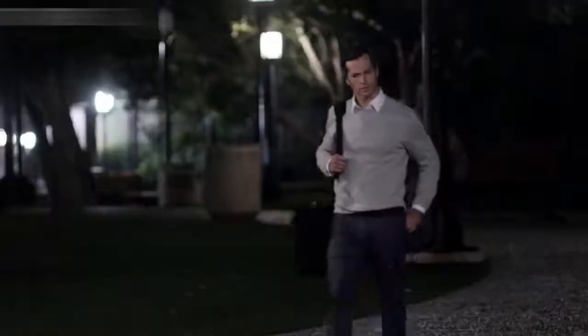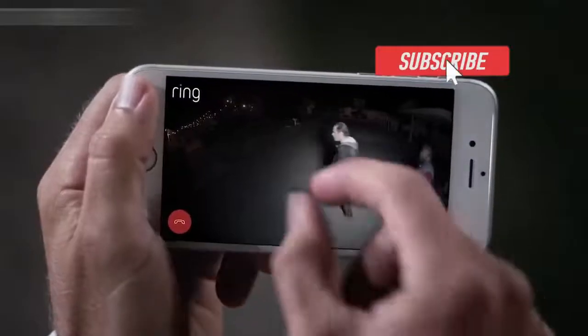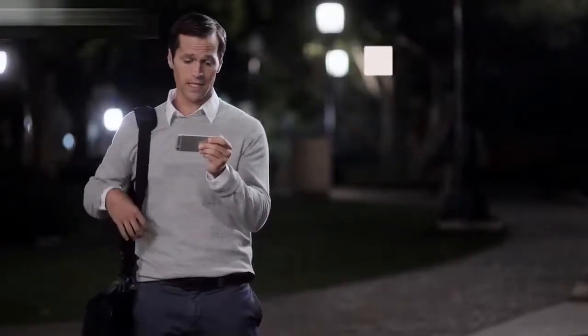A home burglary occurs every 15 seconds in the U.S., and most take place when you're not there. You guys lost? No, this is Mike's place. No, it's not. You need to leave.